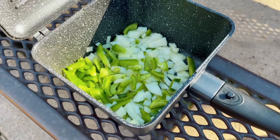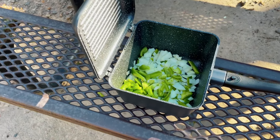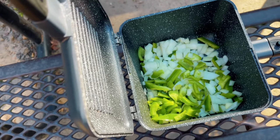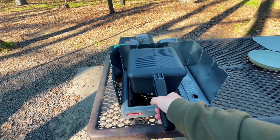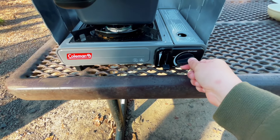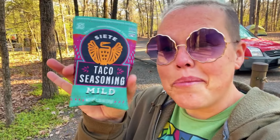Now that all the veggies are in the deep pot, we're going to put them on the fire on low and cook them down for a few moments. This is going to cook for a few minutes as we sweat out those onions, then we're going to add a little bit of seasoning to the veggie mix and let those flavors cook in.